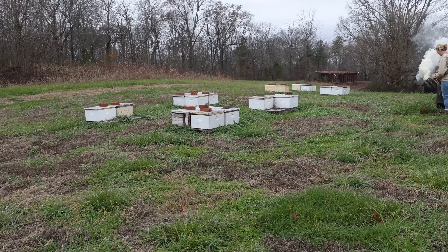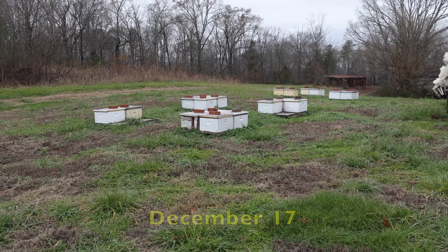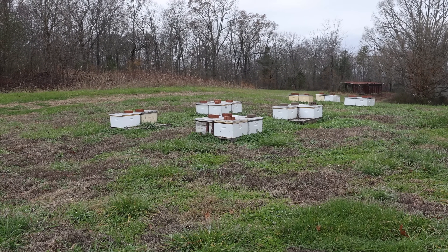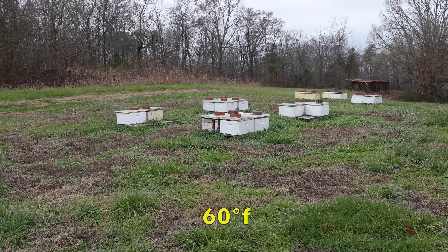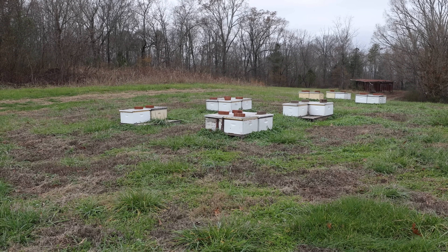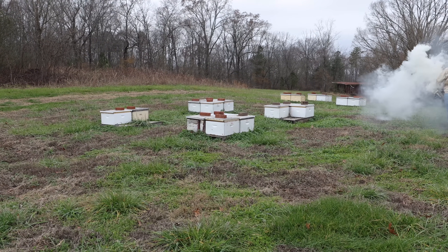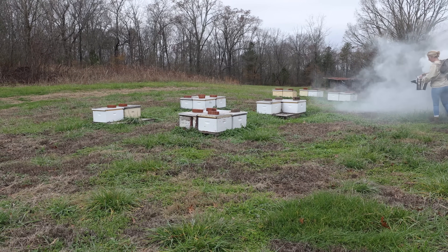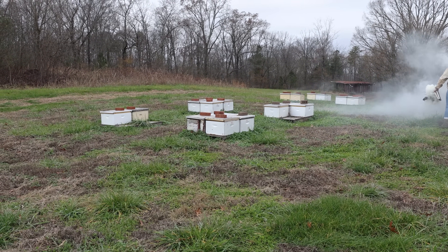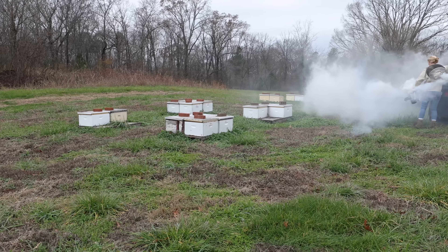It's December 17th and we're doing a little spot checking. We have a very small window to look at some colonies. It's pretty warm today, about 60 degrees. We've just gone through two weeks of cool weather with a fair amount of rain, and tomorrow the temperature's dropping again. I just want to see what they're up to. This yard of bees is our furthest south and lowest elevation yard, so if anybody's going to be rearing brood, it's going to be these guys.